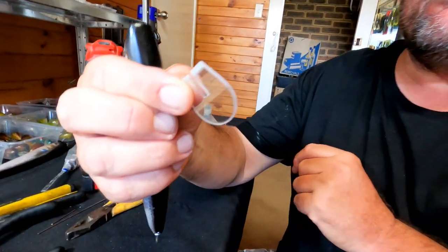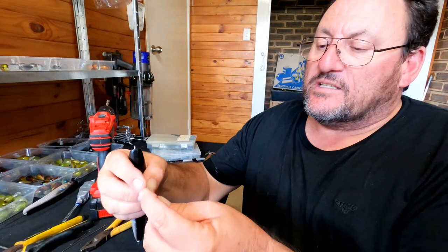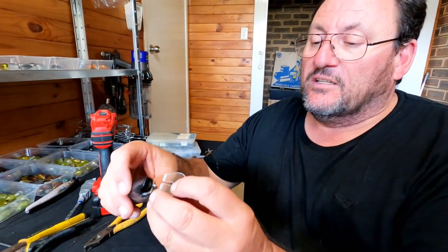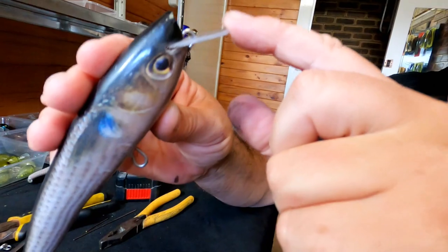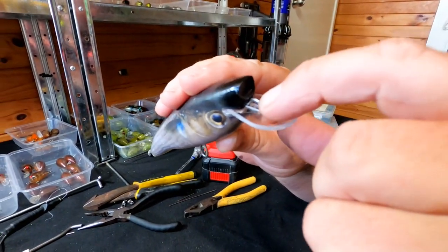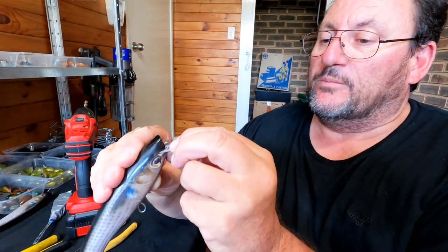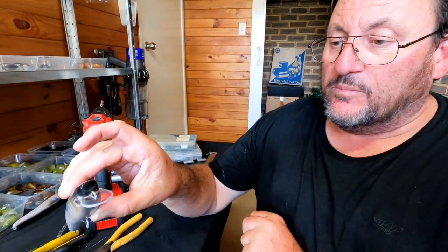These are the bibs I use — I cut the slots out myself so they slide over the through wire. You can make your own out of polycarbonate or buy them online. If I'm doing something special and need a thick bib I generally cut my own, because it's hard to get really thick bibs — some lures I want 3mm bibs and you can't get those. For the purpose of these lures this is a 1.5 or 2mm bib, and it looks pretty close to being on the money. You can see the through wire comes through just in the right spot, centered. Once we glue it in there's no return, so make sure everything's correct before you start gluing.